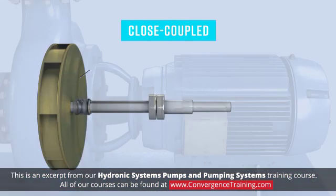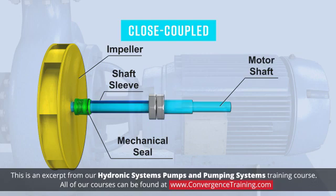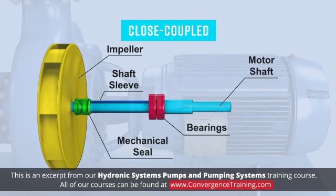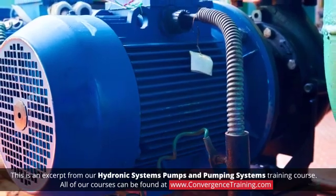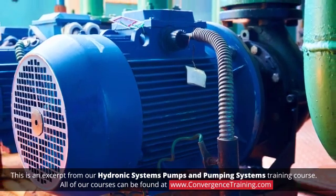In close coupled pumps, the pump impeller, mechanical seal, and shaft sleeve are all mounted on the motor shaft. Because the pump does not have a bearing assembly, the motor bearings must handle all the torsional load. This limits the size and power of motor that can be used. Close coupled pumps are compact, simple, and cheap, and are used in light duty applications.